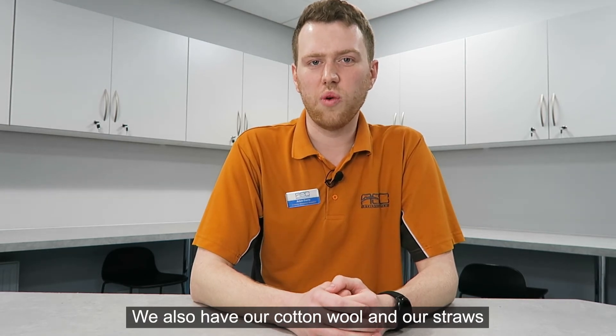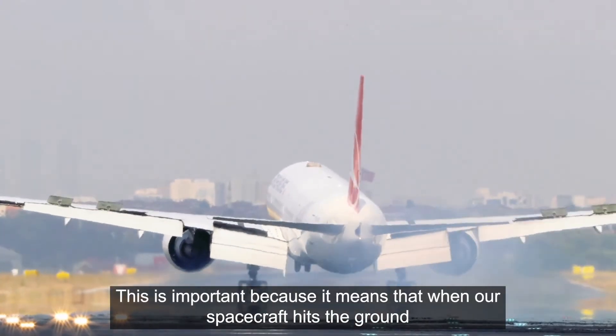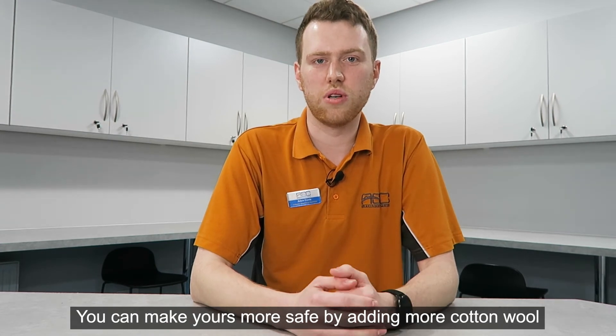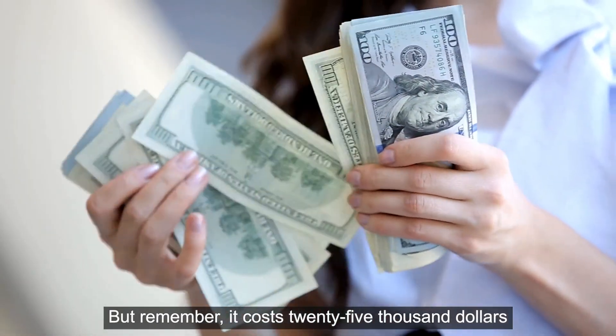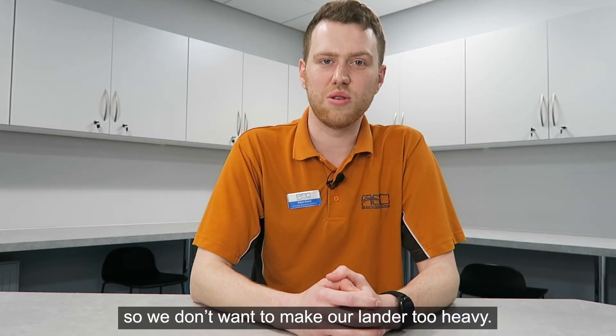We also have our cotton wool and our straws which act as shock absorbers. This is important because it means that when our spacecraft hits the ground they will absorb the impact instead of our egg. You can make yours more safe by adding more cotton wool or longer straws. But remember it costs $25,000 to send half a kilogram into space, so we don't want to make our lander too heavy.